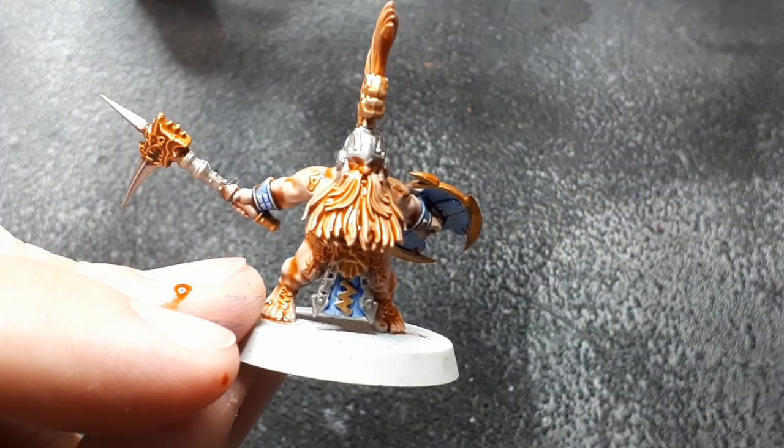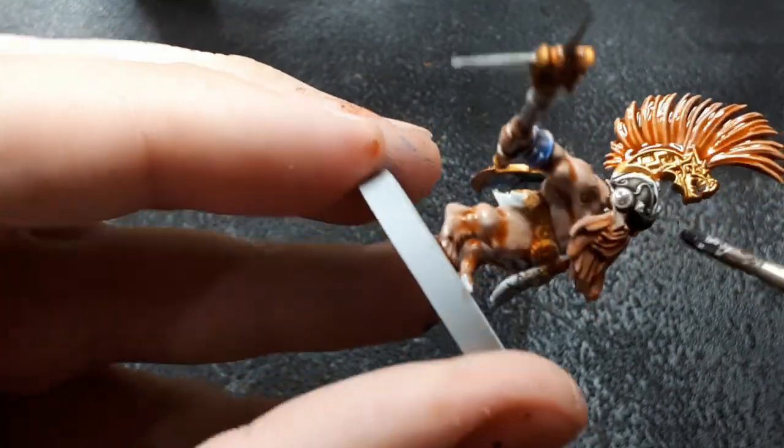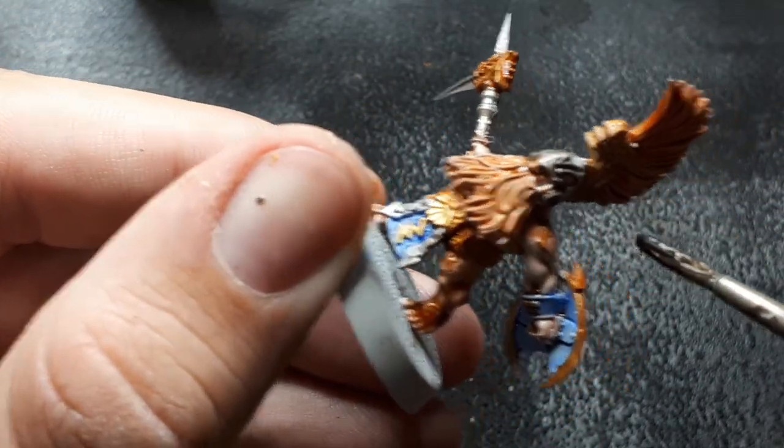The final stage is just to apply some Nuln Oil to the Lead Belcher parts that we painted earlier.